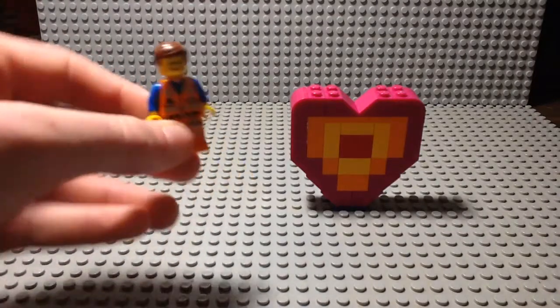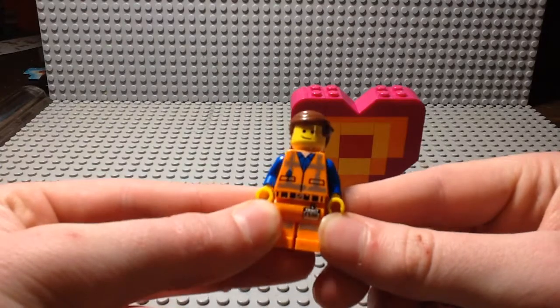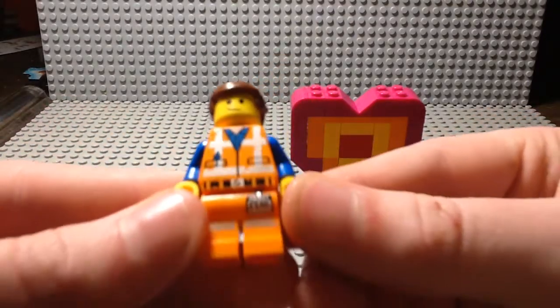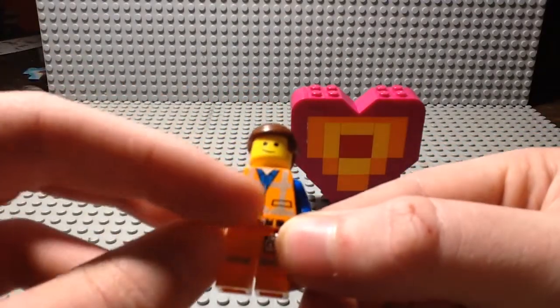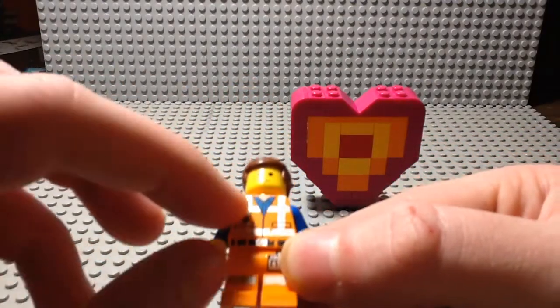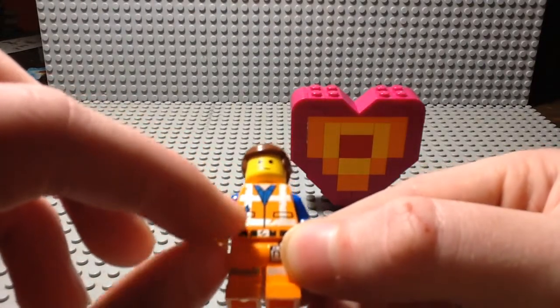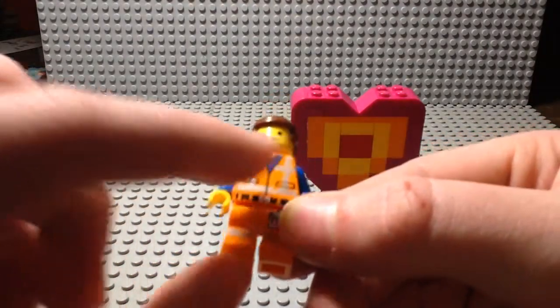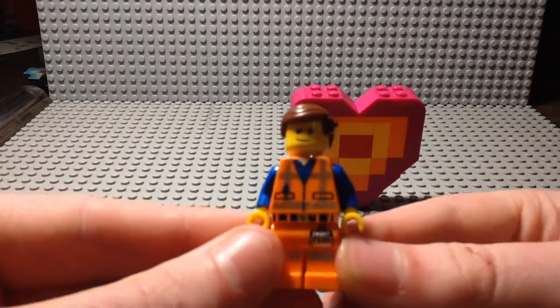I'm going to start with the minifigure, which is Emmett. This is just a very classic Lego Movie 2 Emmett. The reason I say Lego Movie 2 is because his high visibility vest — the stripes on that are kind of scratched. My camera's not going to really show it that well, but you can see that they're kind of scratched, so it's like older. Otherwise, it's just the same old Emmett.